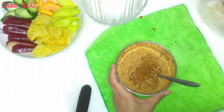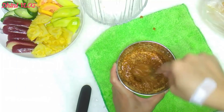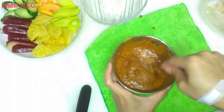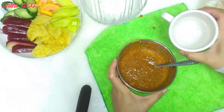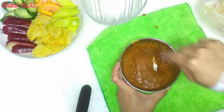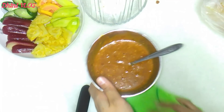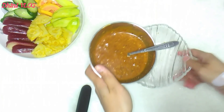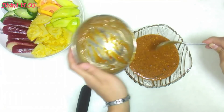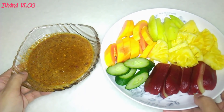Kita tambahkan air sedikit, sedikit aja, takut kehausan. Kayaknya kurang air ya guys, kita tambahkan sedikit air ya. Kalau hancur-hancur pun nggak enak loh guys. Tadaaah, bumbu rujak buahnya sudah jadi.